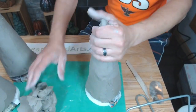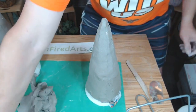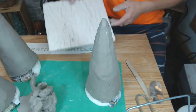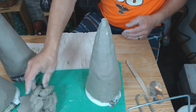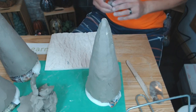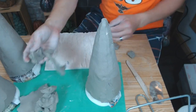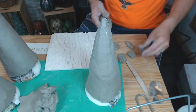Someone asked if they could make their own cone. You can — you can make one with clay, throw it on a wheel if you're good at that, or wrap it around something. They're made with slip and molds. The new oval cone just started production last week and a lot are already shipping.